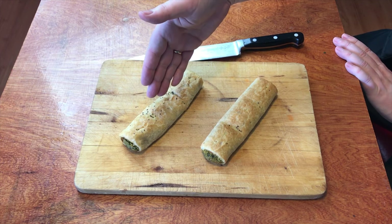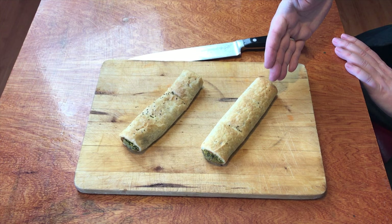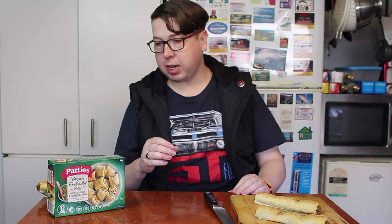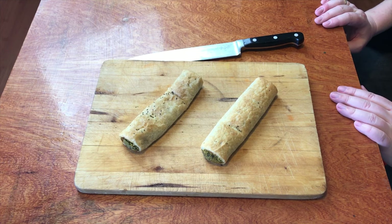Now they did have two instructions on how to cook these, so I did both. I cooked one in the microwave and one in the conventional oven. The one in the microwave took three minutes and said it needed two minutes to cool down, which they're cooling at the moment, and the conventional oven needed 20 minutes at 165 degrees Celsius.